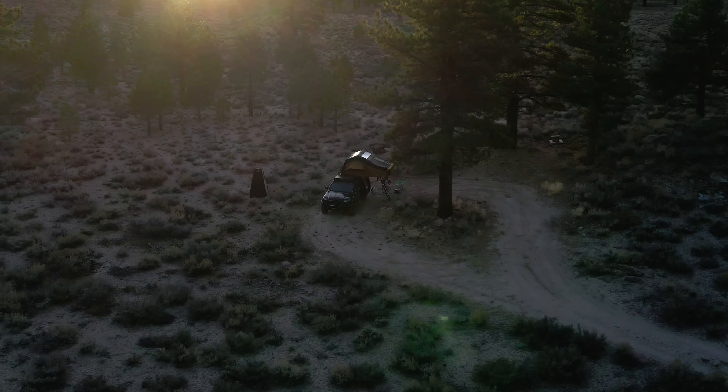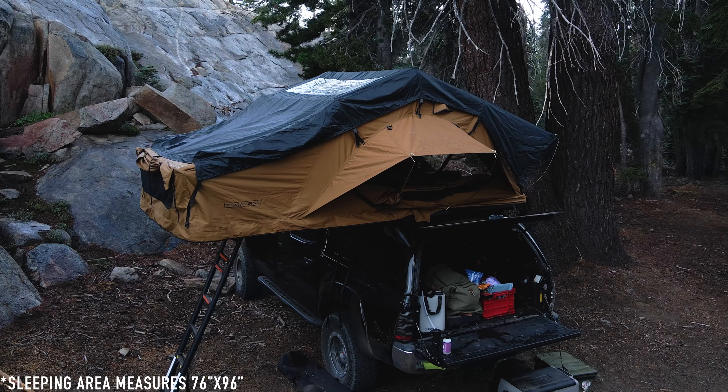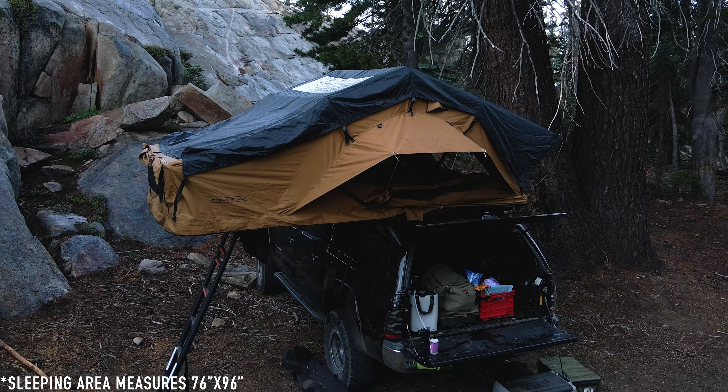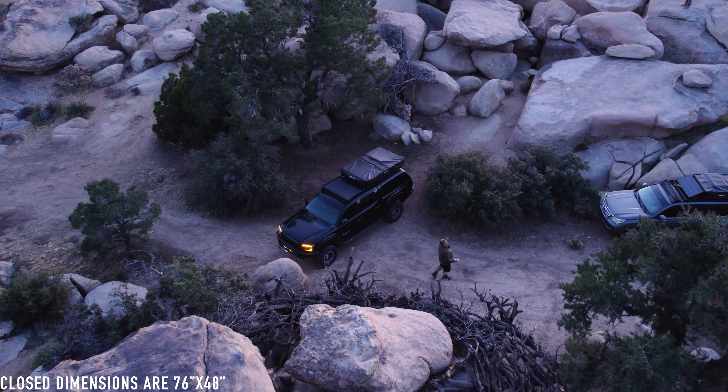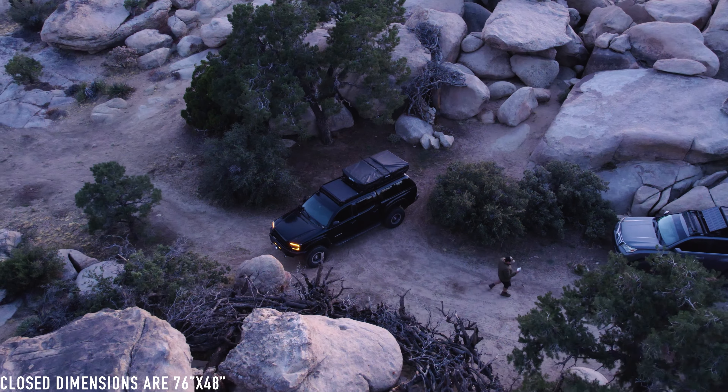The reason this tent stood out to me so much is specifically its size, its profile, and its weight. It measures 76 by 96 inches — I don't know of any other rooftop tents that have a sleeping area of that size. When it's folded down the profile is super low, and the weight is pretty light too — somewhere between 150 and 165 pounds.